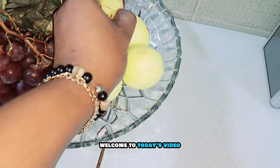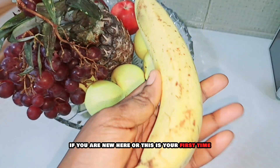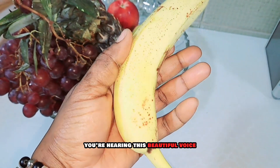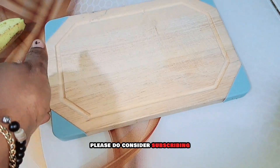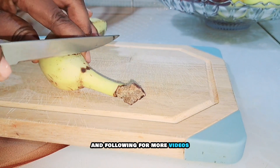Hi lovies, welcome to today's video! If you are new here and this is your first time hearing this voice, thank you so much for stopping by. Please do consider subscribing and following for more videos.